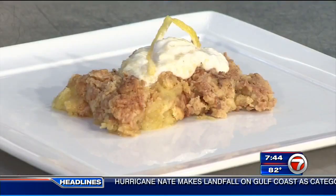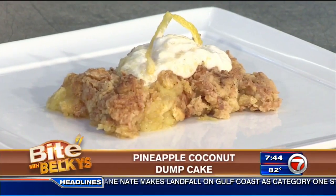Hey guys, have you seen these things on the internet called dump cakes? I saw a recipe for a pineapple coconut dump cake online the other day that I just had to try. So let's try it together.